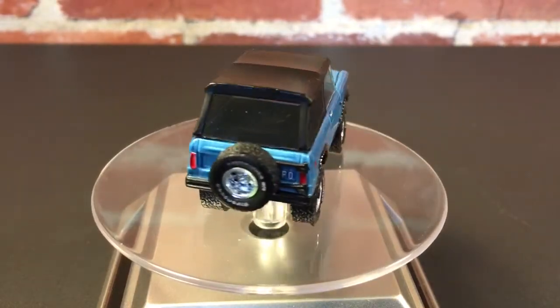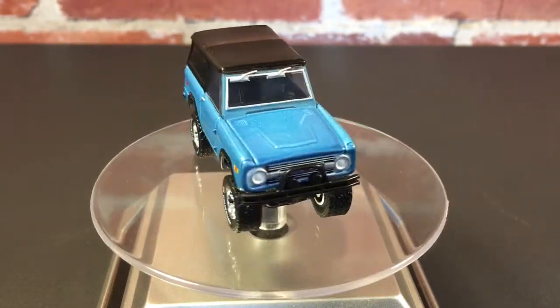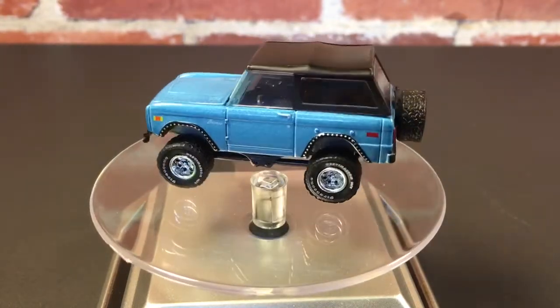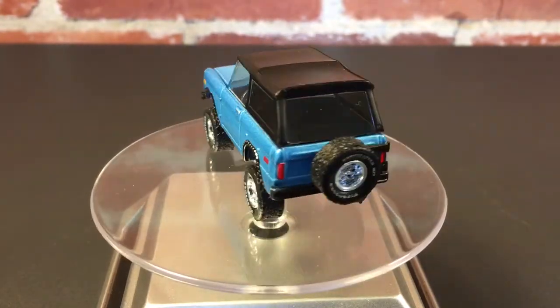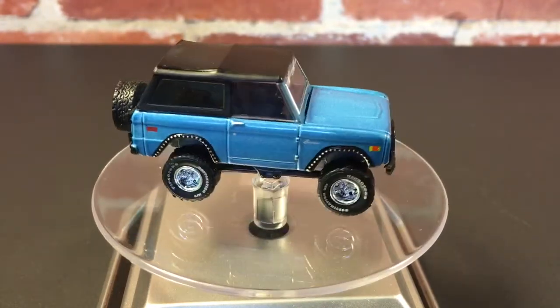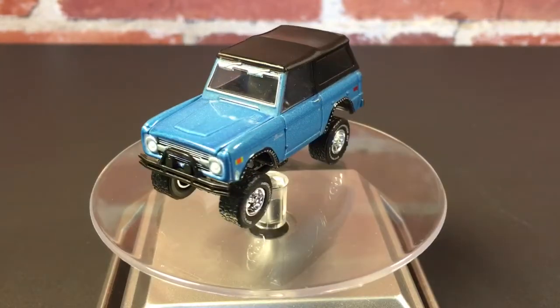Again, this is the 1975 Ford Bronco from Greenlight, the All-Terrain series, with a 2015 manufacturer date. I don't know if this is new for the 2016 year model or if this is something from last year. But again, this is another great casting. Be sure to comment, rate, and subscribe. Thanks for watching, and have a great day.